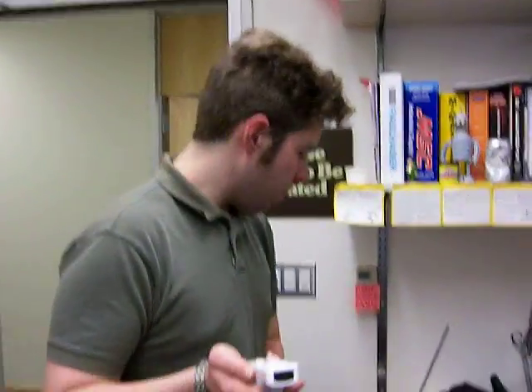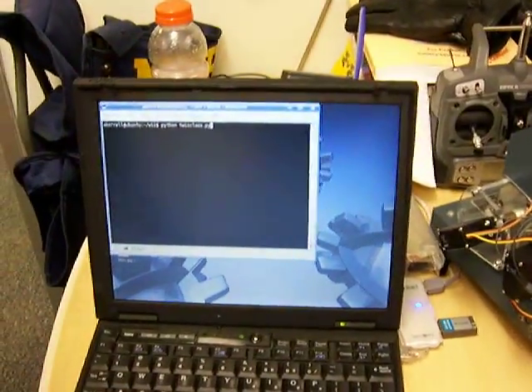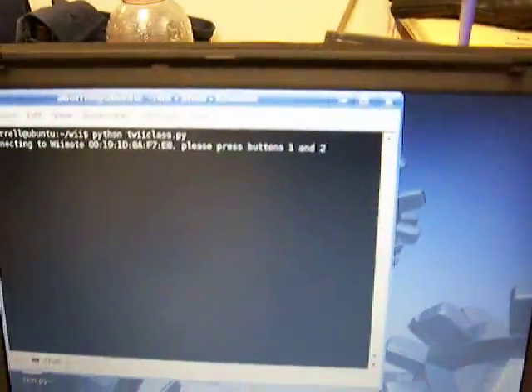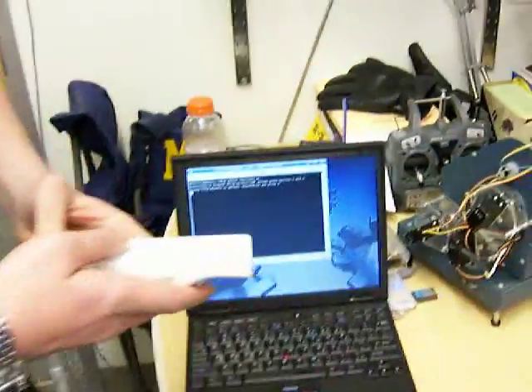We have a standard Wiimote, a laptop running Linux, and Dan's Python code has started up. It's waiting for the Wiimote over the Bluetooth link. We can sync the Wiimote with it — now they're connected.